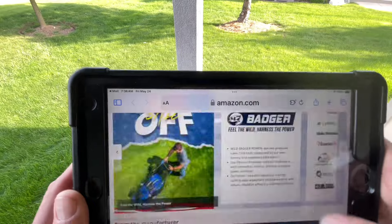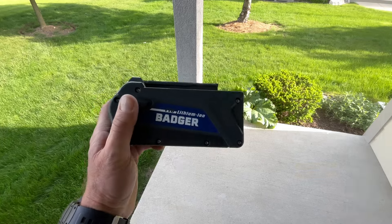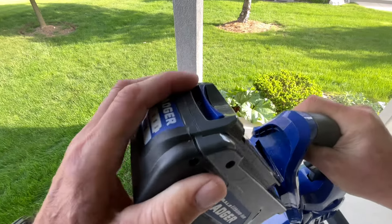Let's take a look at the price, because everybody wants to know — it's 150 bucks. It does come with a battery and battery charger, and the battery goes in just like that.